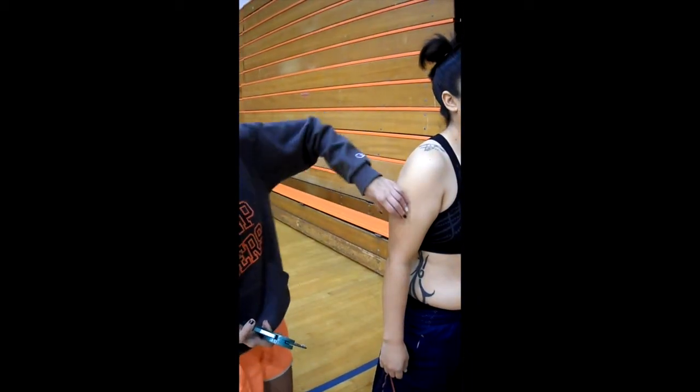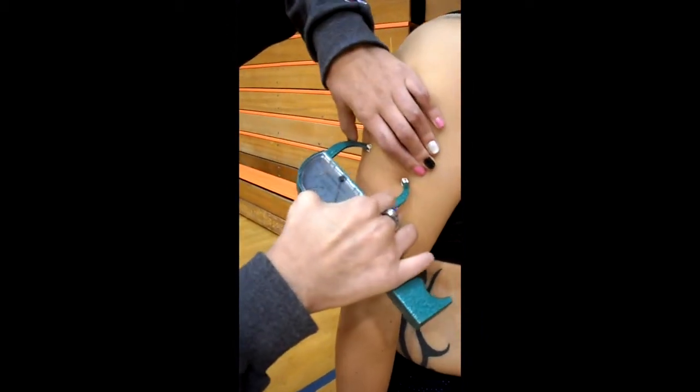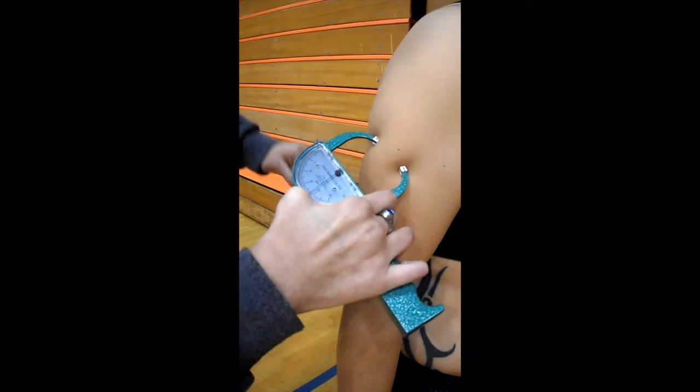The second vertical fold is the triceps. This should be taken on the posterior midline of the upper arm, halfway between the acromion and the olecranon process.